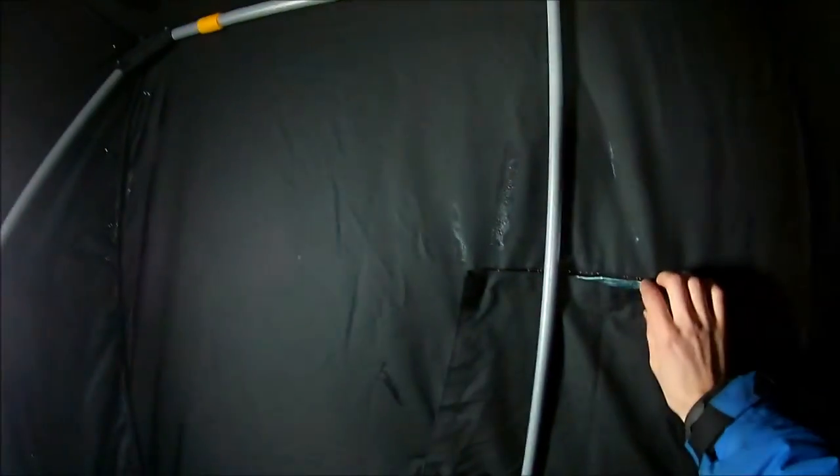It also has four windows in it. When you're sitting down it has one right in front of you, one to your right so you can see your tip-up line outside, same thing to the left side, and then one more directly behind you as well.